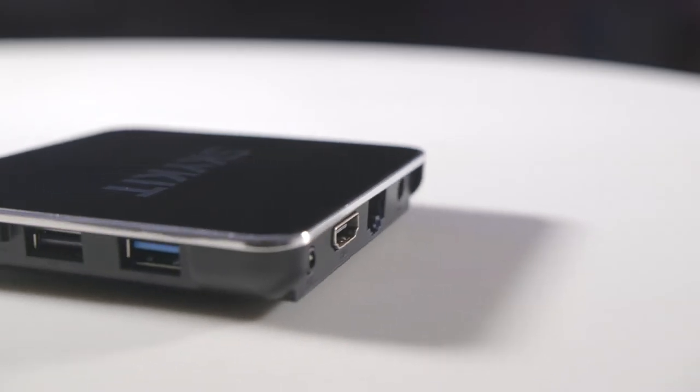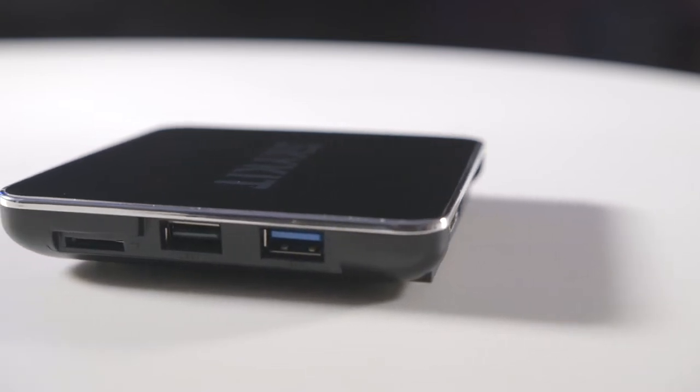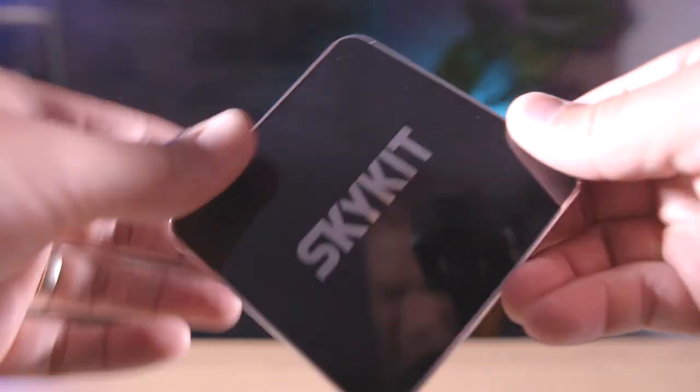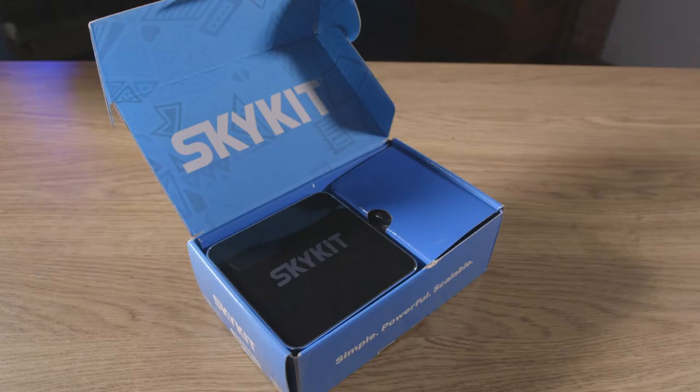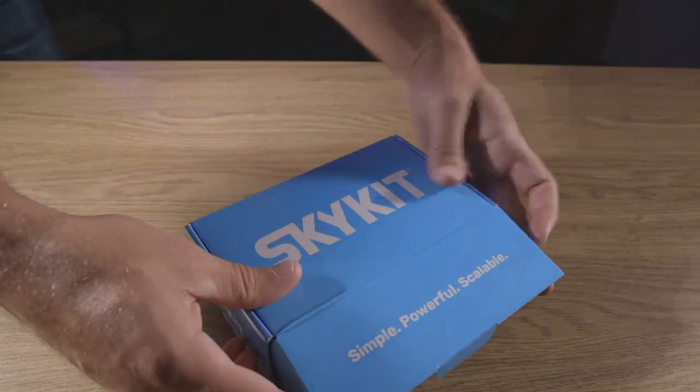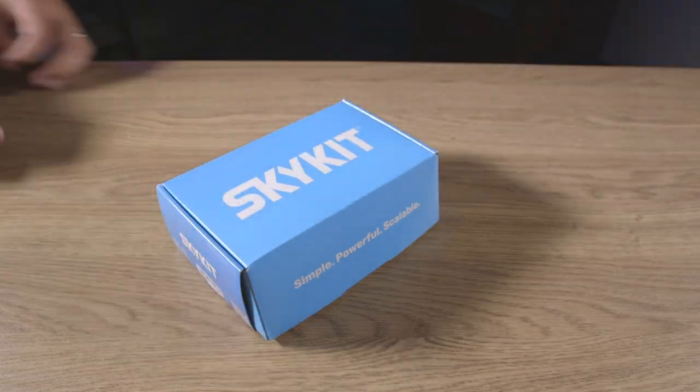The SKP-3 would be ideal for digital menu boards, dashboards and sales departments or on manufacturing shop floors, image and video feeds, social media or live streams, or even infotainment in environments like doctor's offices and hospitals. SkyKit also offers an SKP-Pro and SKP-Pro Mobile for enterprise organizations looking to scale up a larger display network or for those looking to leverage 4G cellular connectivity instead of relying on individual Wi-Fi networks.